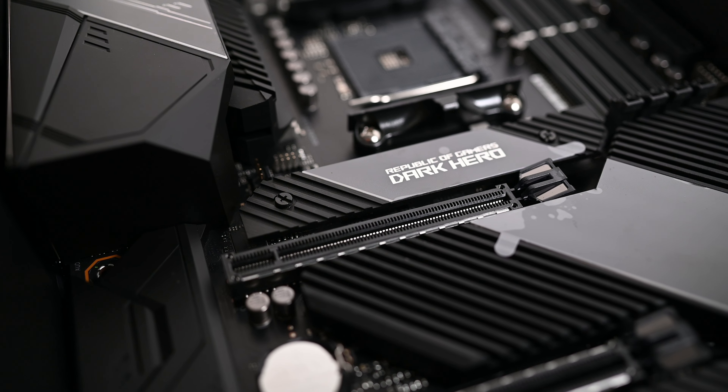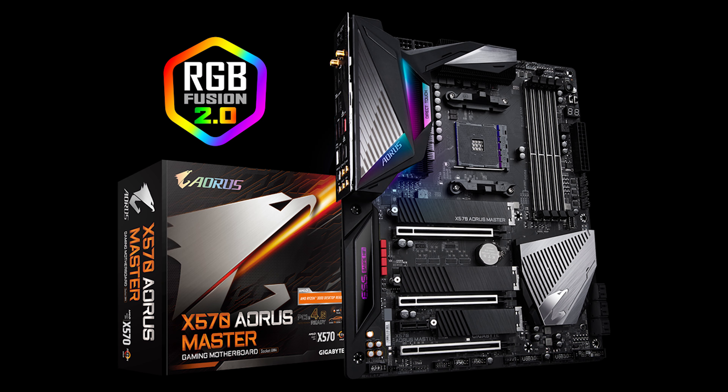There are two downsides people have raised about this board. The first is that it only has two M.2 slots for $450 here in the States — that's a fair point. Companies like Gigabyte have X570 and B550 lines that support up to three M.2s at a cheaper price. Personally though, I don't use three M.2 slots, so two is enough for me. The main thing I was looking for was no PCH fan.